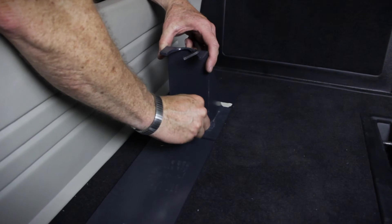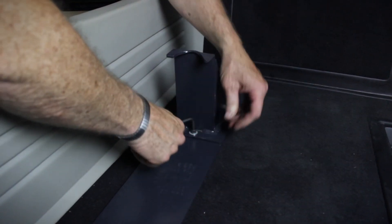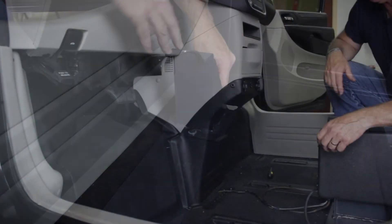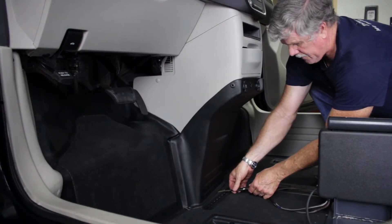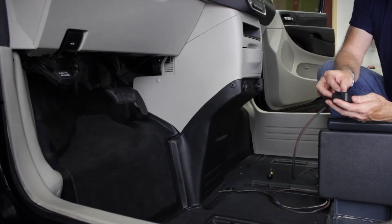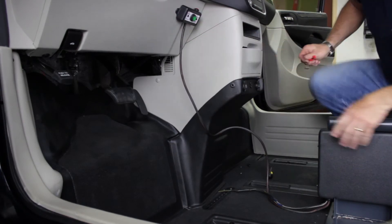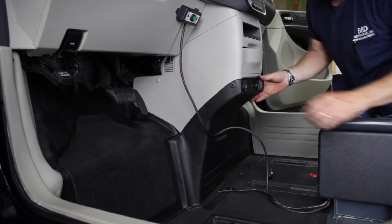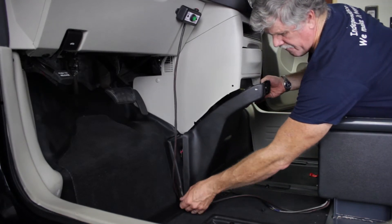Using the spot you earlier marked on the chalk plate, drill and bolt the chalk to this plate. With the Hightower firmly bolted to the ground, attach your power, ground, and ignition wires that you ran underneath your dash to the Hightower Docking Station. Find a visible, easy-to-reach spot and locate the control box to the dash. Utilizing the dash panels, hide as much of this wire as you can.